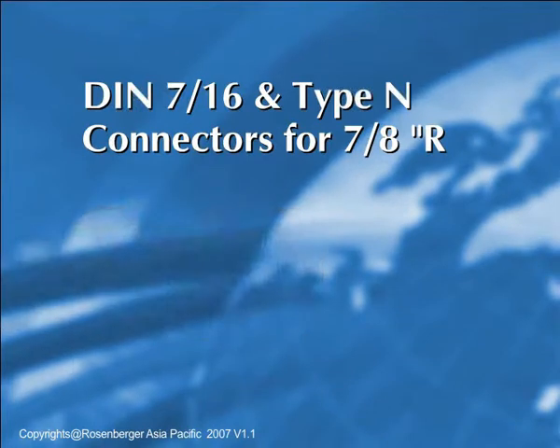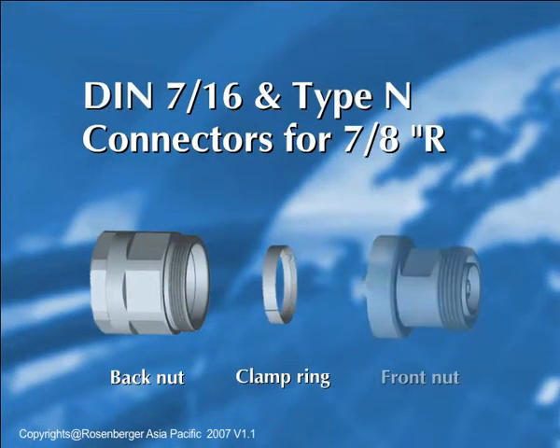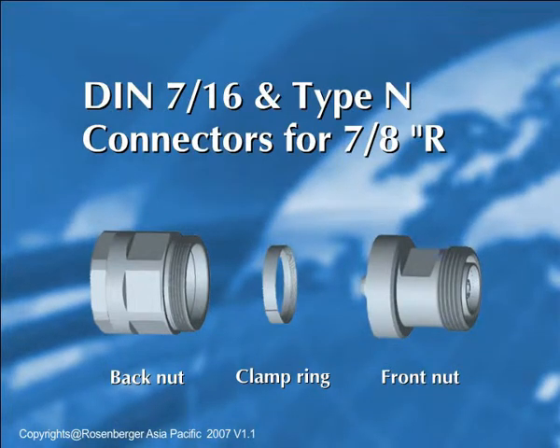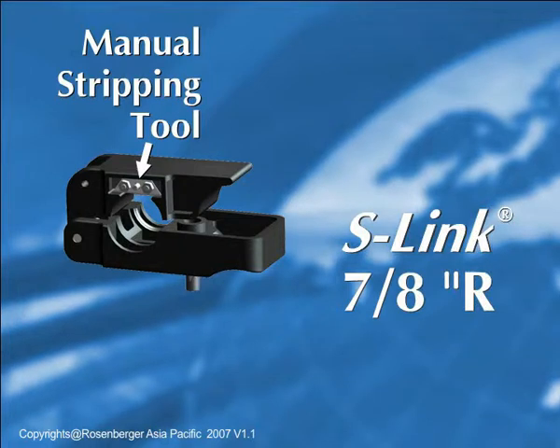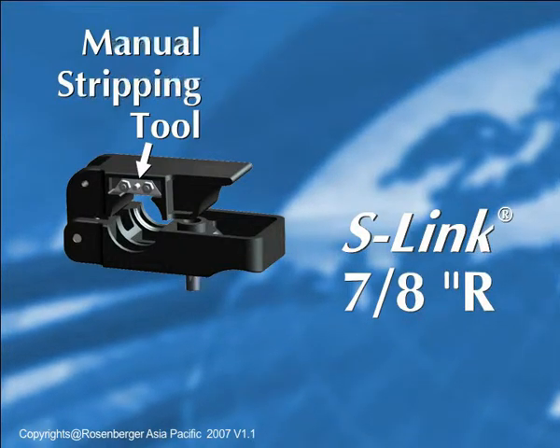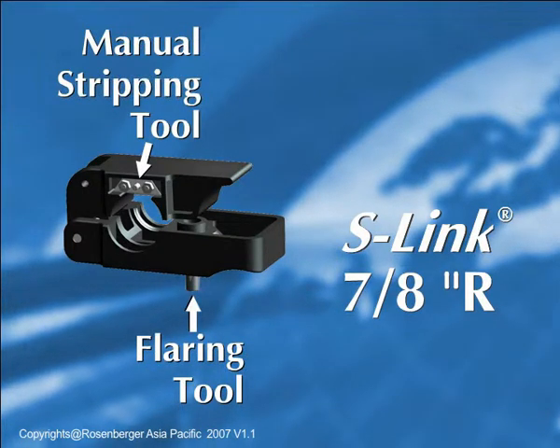Components in order of assembly are the back nut with sealing nut, clamp ring, and the front nut with connector head. We'll demonstrate the use of the manual stripping tool and the flaring tool for the S-Link 7/8ths of an inch regular cable.